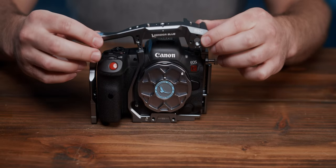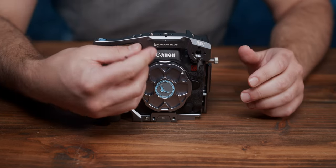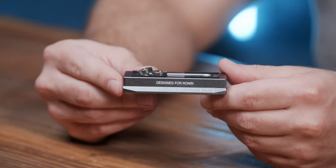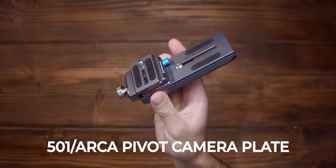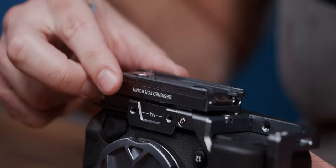Now the top plate should slide right on top. Insert the six bolts, two at each joint, and you're good to go. The ARCA Swiss plate provides excellent functionality with DJI gimbals and with our upcoming 501 to ARCA pivot camera plate. To attach, just line up the ruler side of the plate flush with the bottom plate and insert the two provided quarter-twenty screws.